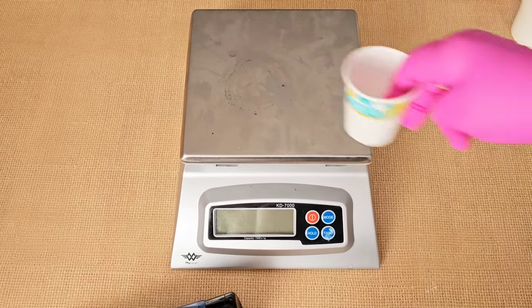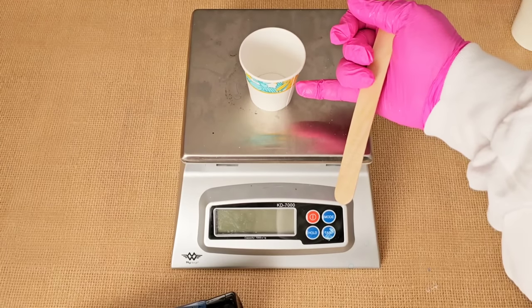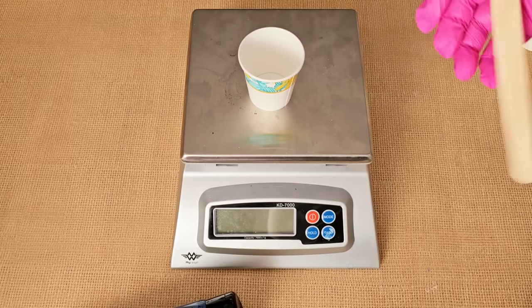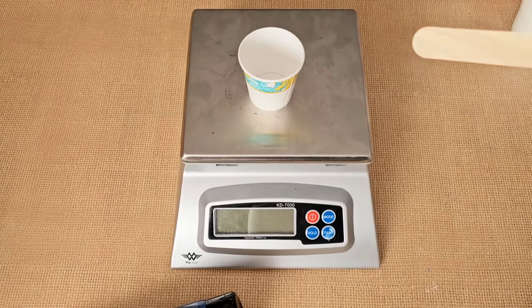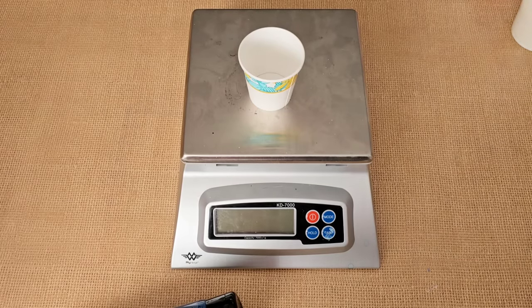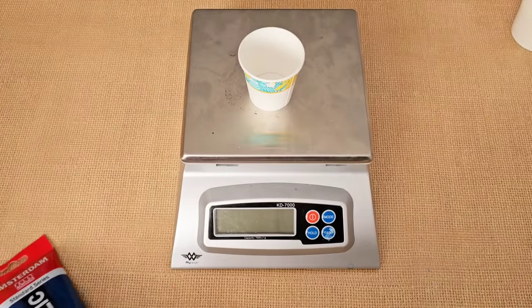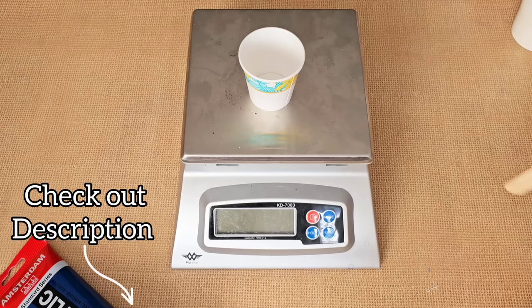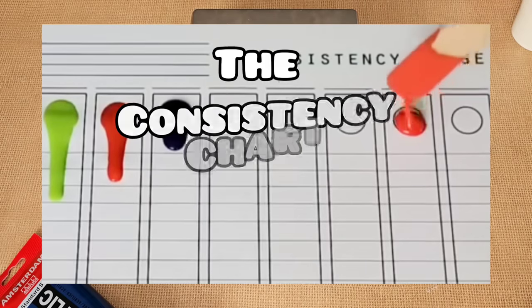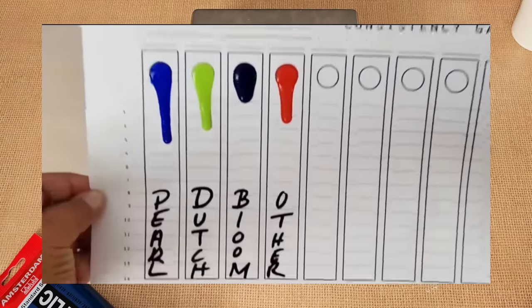Typically I don't measure. I put a squeeze of color in the cup, pour the pouring medium until the cup's about half full, mix it, and then add water to get it to the right consistency. However, today I'm going to measure for you so you have an exact measurement. Make sure you use a medium body paint or else the measurements aren't going to be close. If you're struggling with consistency, go to my description, click on the consistency video link, watch that video, and go into the description to print out one of those free downloadable charts.